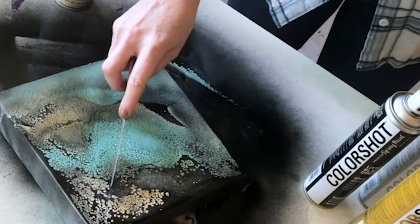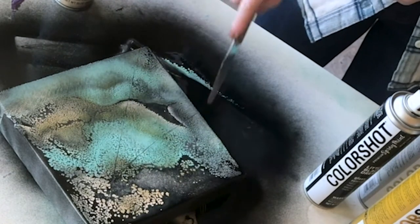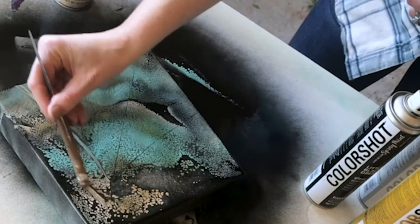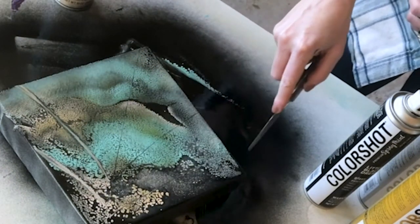Use the tool to create a pattern. If you want a bigger pattern, you use a bigger tool. You kind of have to do this a couple of times because the spray paint will move back together.